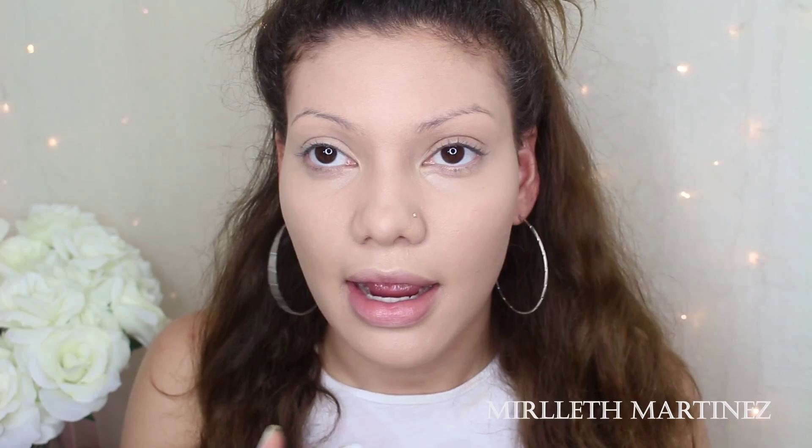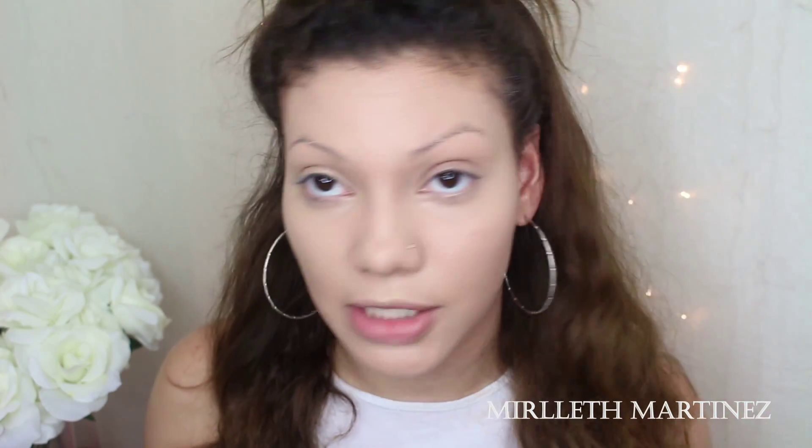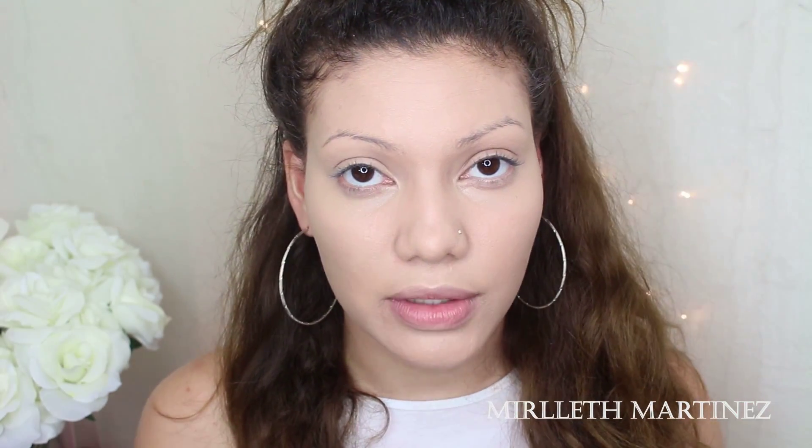Thank you for watching and I will see you on my next one. As you can see, I've already done my foundation and I also used some primer. Now for the big thing is the contouring and highlighting.